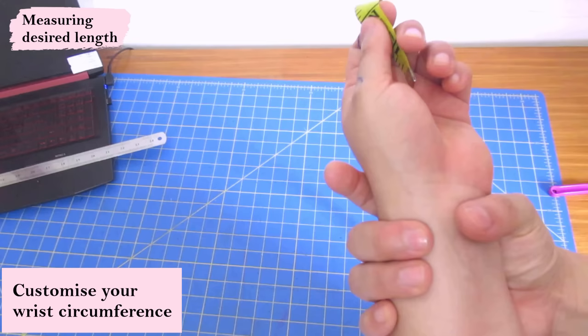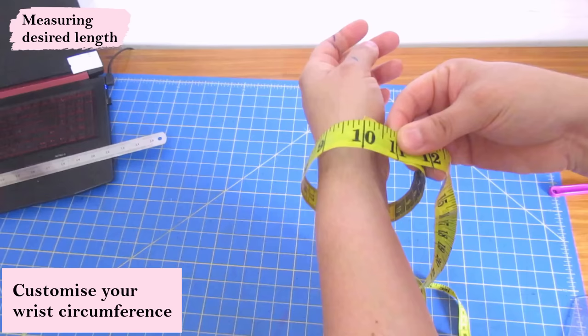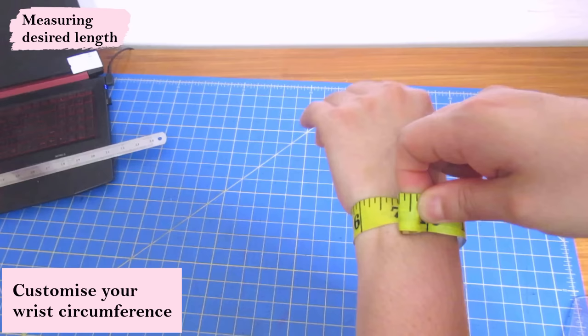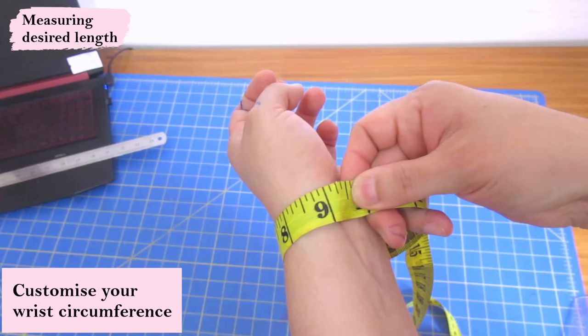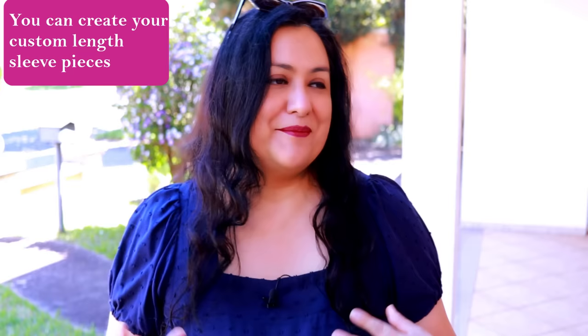I know the length that my sleeve piece needs to be, but I also need to know how wide to make it at the wrist. I'll start with 10 inches — with woven things could be smaller. Considering the seam allowance will take away three quarters of an inch — three eighths and three eighths on either side — nine and a quarter inches finished is good. So nine and a quarter plus three eighths on both sides equals 10 inches. The bottom of my pattern piece will measure 10 inches.